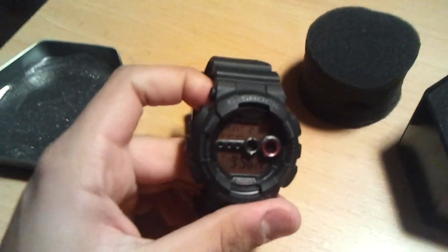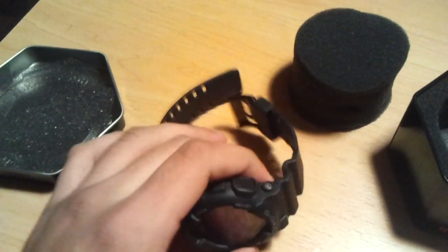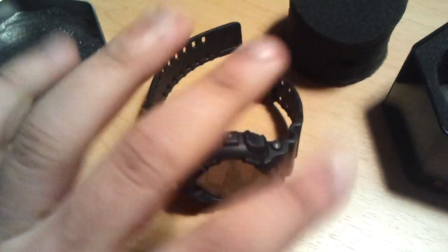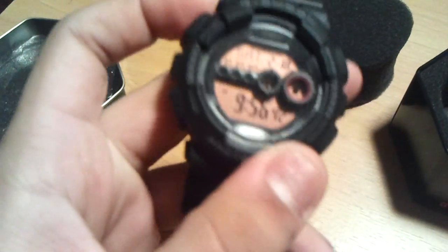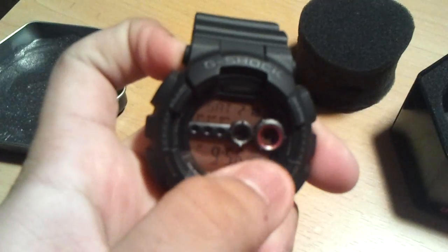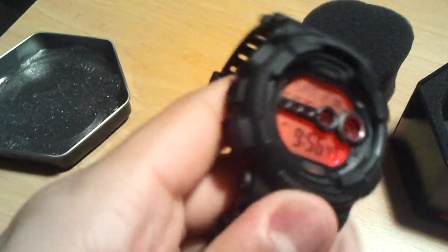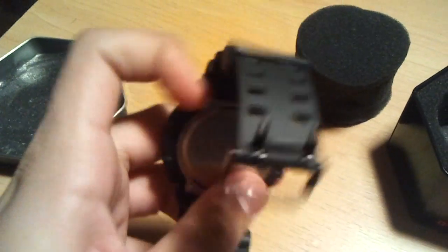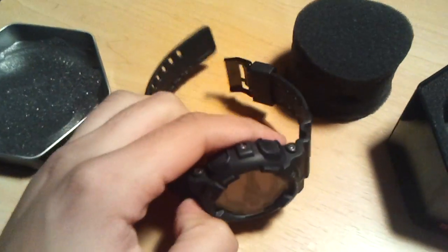This is your boy G-Dub checking in with the GD100 MS-1 — true military style. It has the MS-1, not the 2, and not any other play sets. This is the original. Module on the band. Black subtle display. Red trim. Red backlight. Burgundy look. Very subtle. G-Shock in black, writing in black, buttons in black. Only silver is on the back. Buckle black. Beautiful piece.